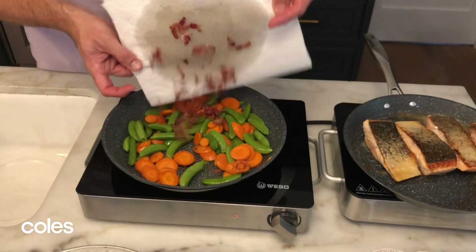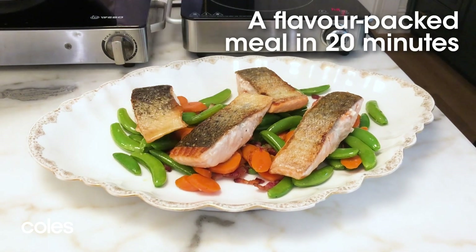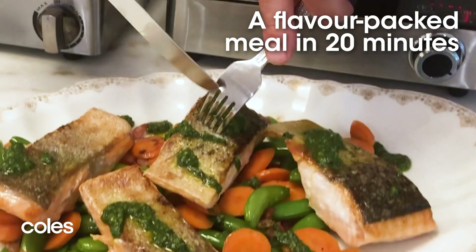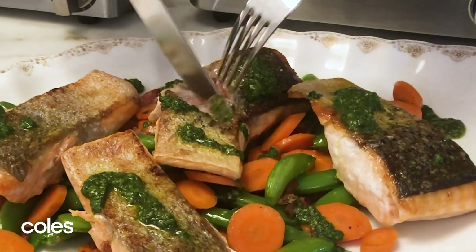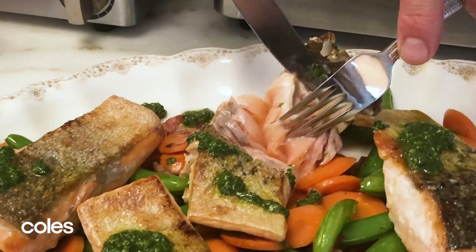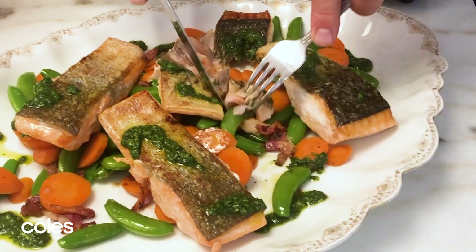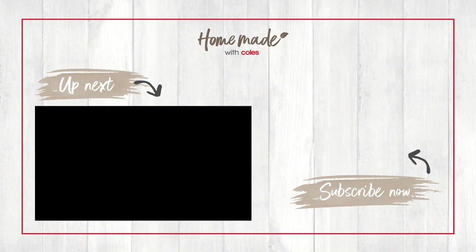Toss your bacon back in. A little bit of seasoning. It's dinner in 20 minutes. Have a look at this — when I break into that salmon, you can hear that crispy skin. But look at how succulent and just unctuous that gorgeous salmon's going to be. A pop of the pea, the sweetness of the carrot. Mmm. It's really good.